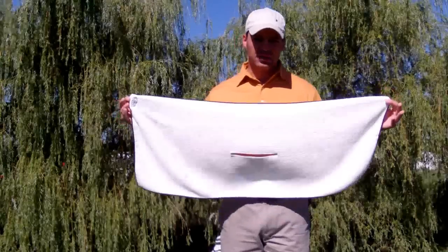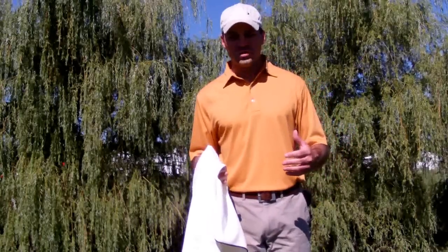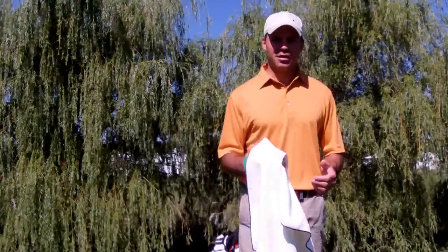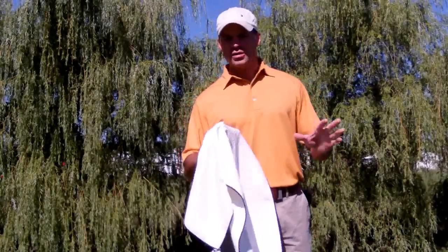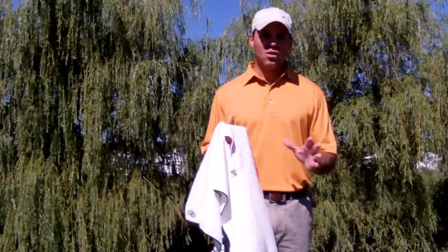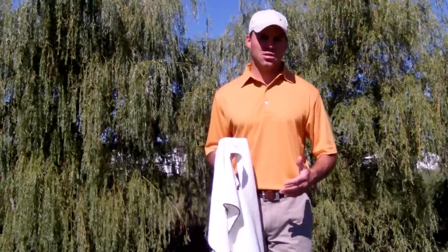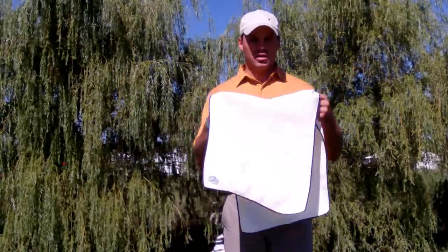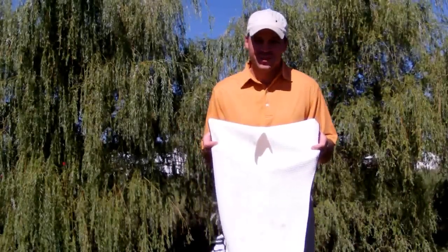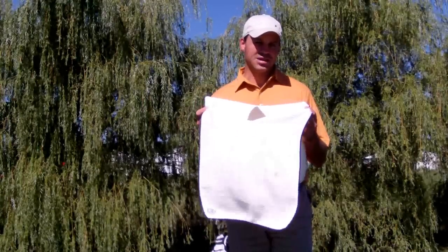More importantly, if you carry those big towels, you need something that's going to stick to your bag. I don't need anything else on my golf bag — you see everyone out there with knick-knacks, brushes, ball holders, tee caddies, and all kinds of things. I just want my towel, and I don't want it to fall off. What I can do is use the slit in the middle and hang it over a golf club — maybe a four iron I don't use often — and I know I'm not going to lose the towel.